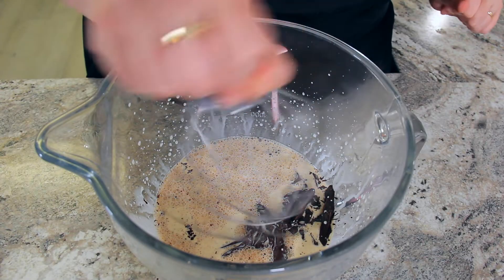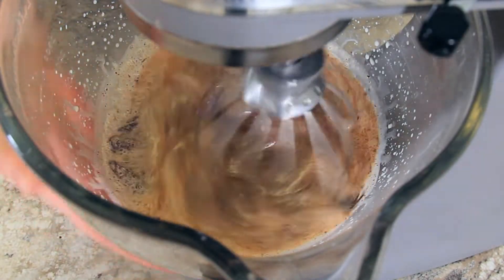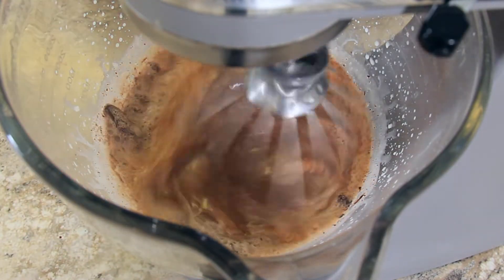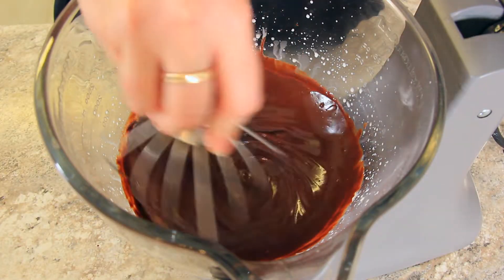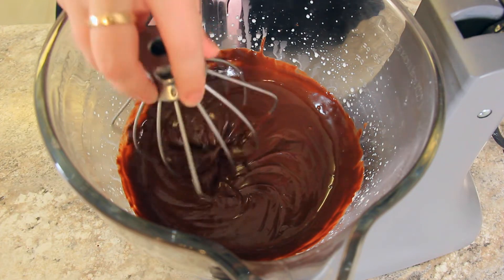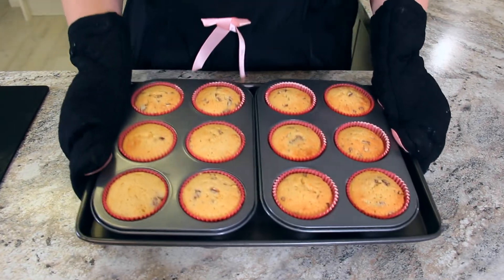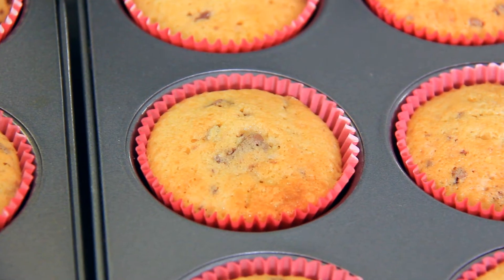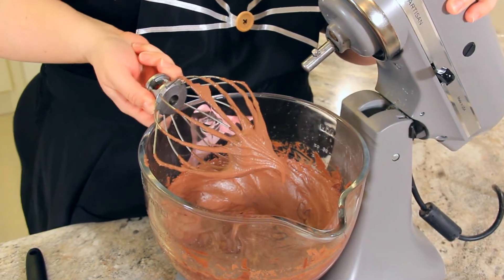You can mix this by hand but I'm going to put it on my stand mixer as we're going to whip it up later. This is my favorite part — when the heat from the cream starts to melt the chocolate and it turns into this beautiful glossy chocolate pool. You can stir it to release some of the heat, or just let it cool in the fridge until it firms up, about an hour. Don't they look amazing? Once your ganache has chilled and it's pretty firm, turn the speed up as high as it will go so that it starts to whip and create that beautiful soft frosting. You'll know it's done when it starts to lighten in color.